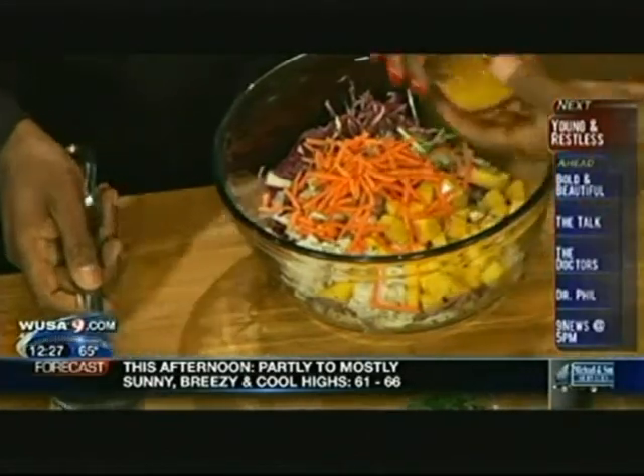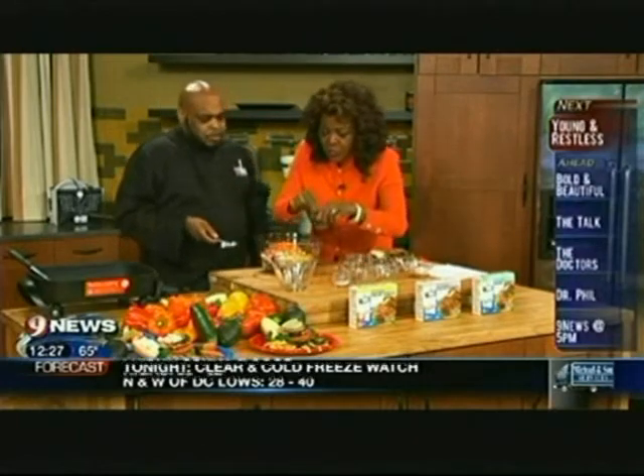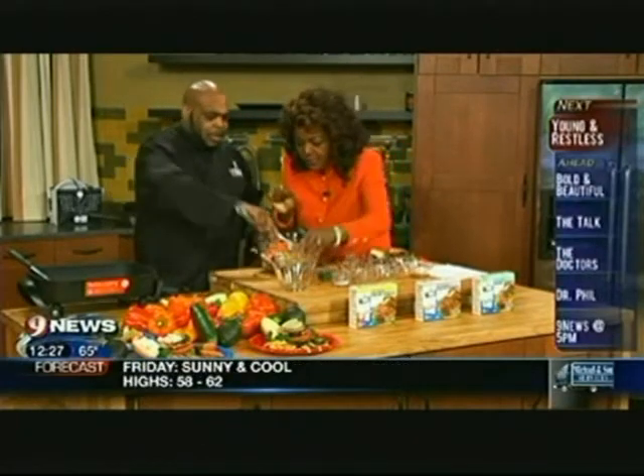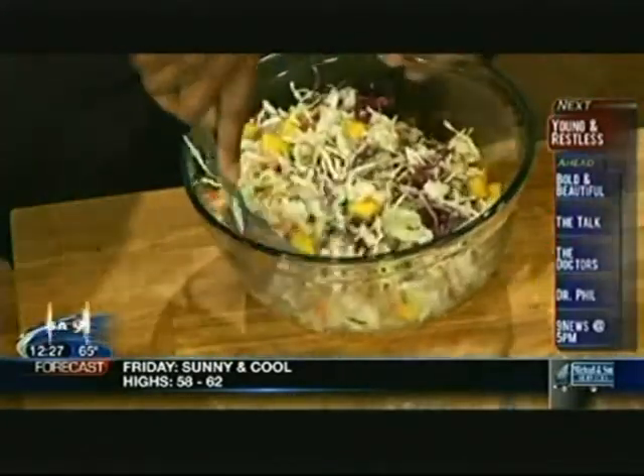Add some orange juice to give it a little sweetness. We're not using traditional mayonnaise — we're using all these little things instead. Just a little bit of salt and pepper, and a little cilantro. Mix it all up real good. The recipe is on jchayward.com.